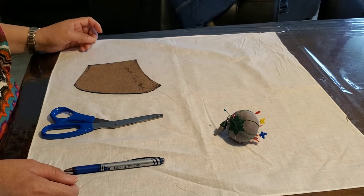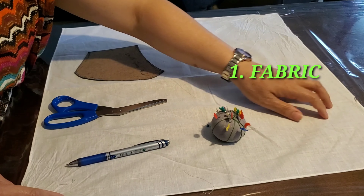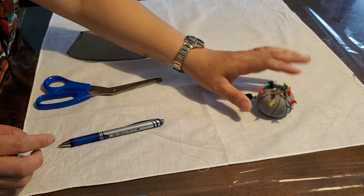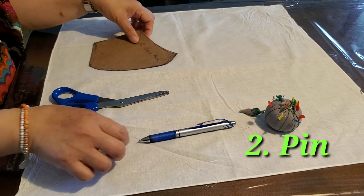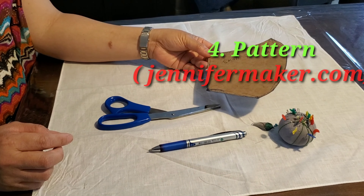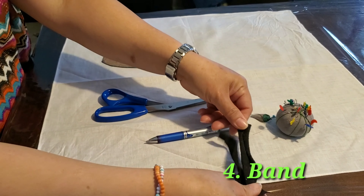Okay, all things you need is of course the fabric — you can do any fabric, but I'm using the handkerchief that was donated. This one is the pin, of course scissor and the pattern. You can download this pattern from jennifermaker.com, and also the band and the thread.